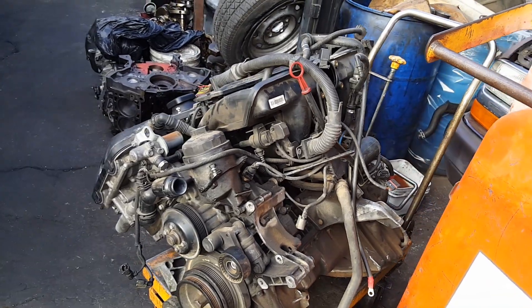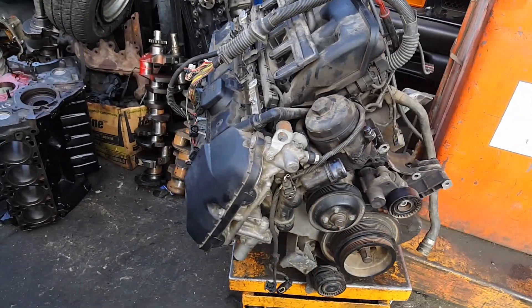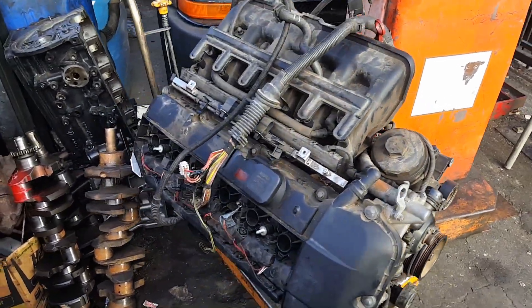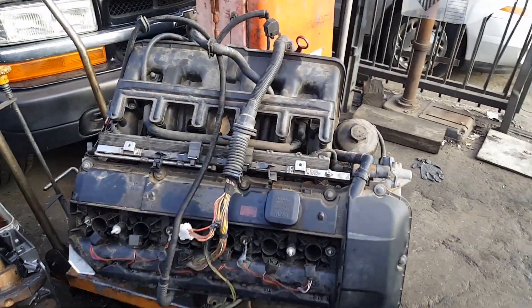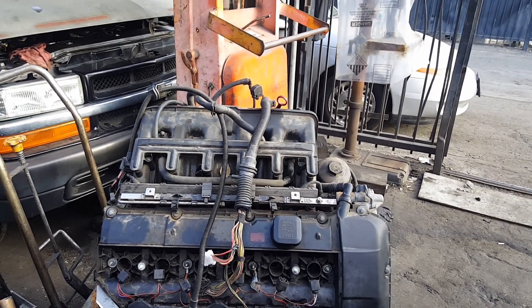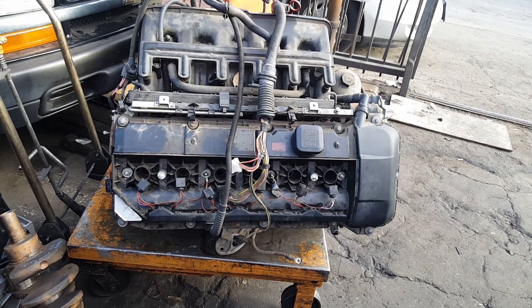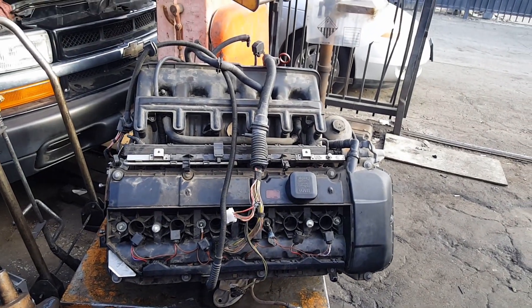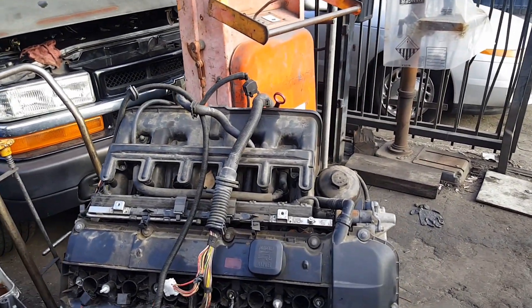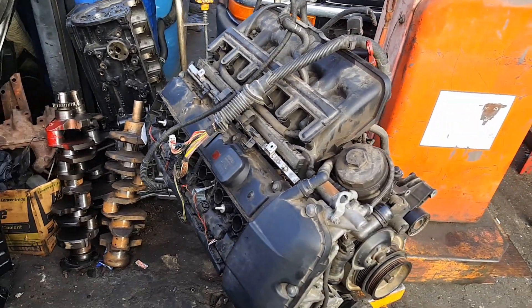Hey, what's going on YouTube. I purchased a BMW engine — this is an engine core for my own daily BMW 330ci. This one is an M54 B30: M54 is the series, B30 means it's a 3.0 engine.